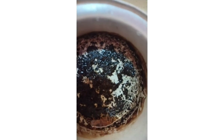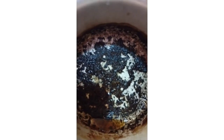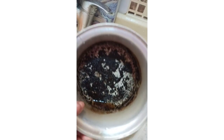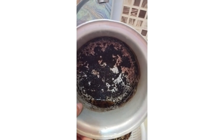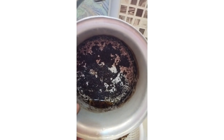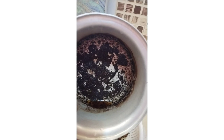Ito ngayon yung pinaglutuan ko. Paano ko ngayon ito lilinisin? Mahirap. Pakukuluan ko siya siguro ng tubig para maalis siyang itim-itim ngayon. Sabi ko parang may nangangamoy, may nasusunog. Nakalimutan ko pala. Nagpakulo ako, nagluluto ako ng noodles. Kumulo na siya, tapos nilagyan ko ng noodles. Kaya ayan ang nangyari.